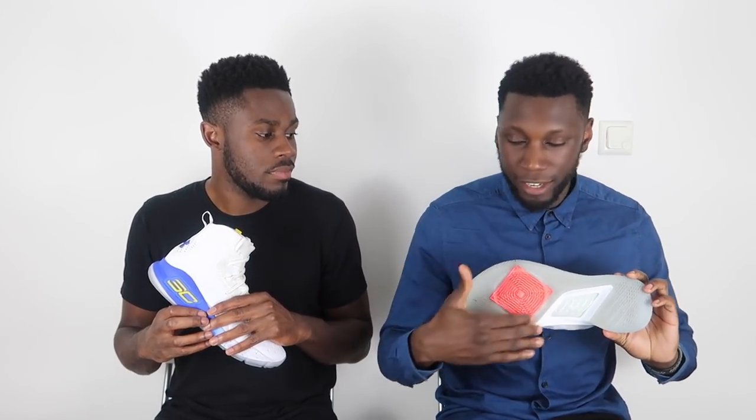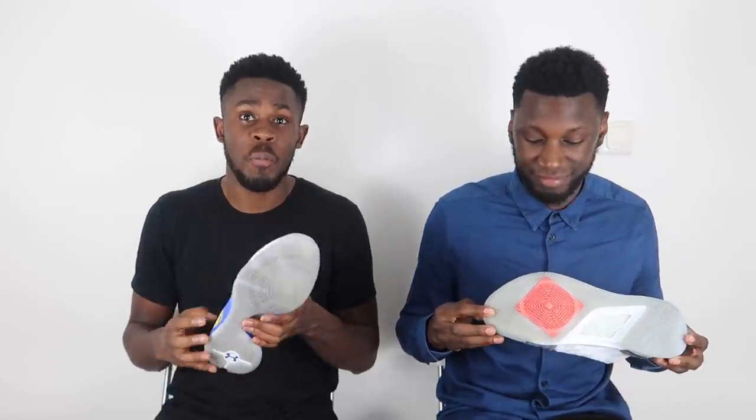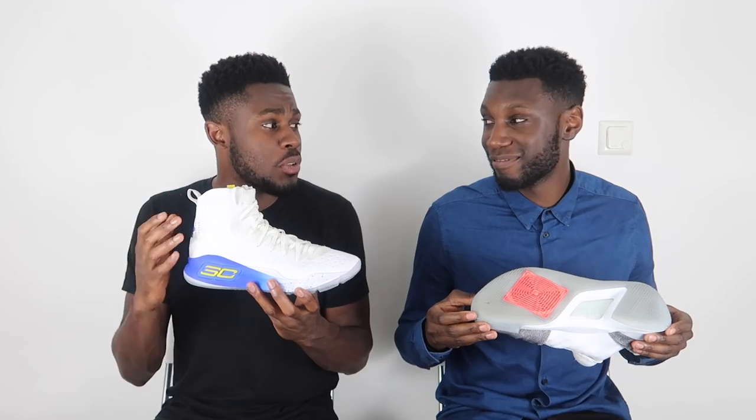Next up, talking about traction. In the Curry 5 we've got that modified herringbone with a pivot wheel circle square thing — it does the trick, it's pretty clean, got the job done. Over here in the Curry 4 we have life-changing traction. We were so surprised at how this traction actually performs — incredible traction, the best Pure Kicks has tested so far.